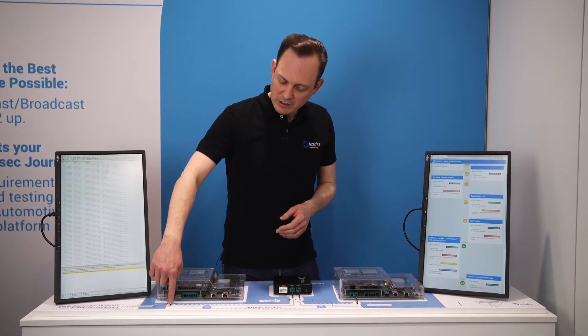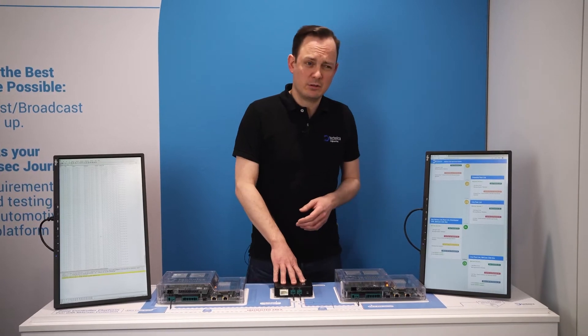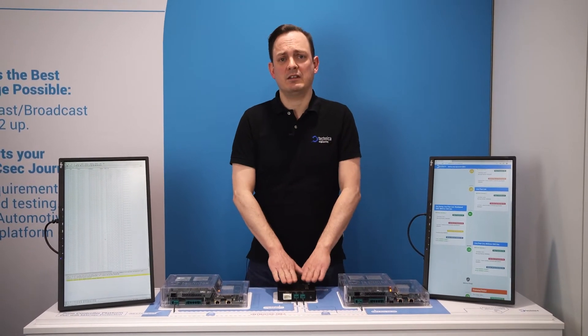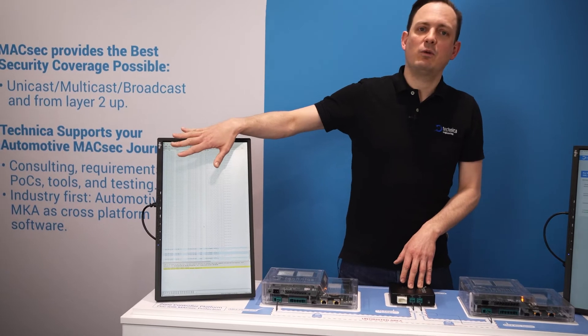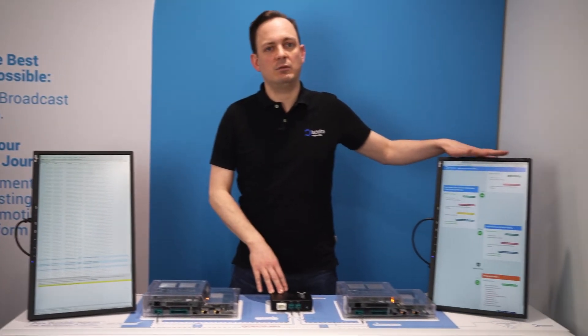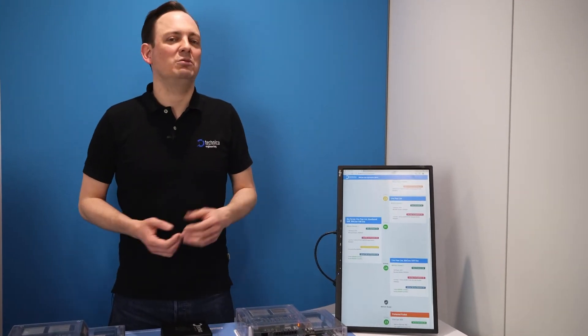There's one line basically going from this ECU over here to our measurement equipment. Back in the other ECU we record passively the messages passing the box so you can see what happens. We have on my right-hand side a Wireshark running which shows all the packets being passed, and on my left-hand side we have an analysis tool that takes those packets and shows you what really happened.